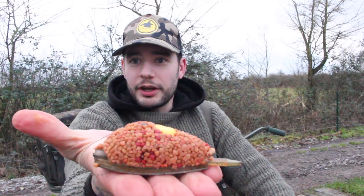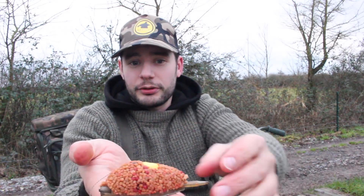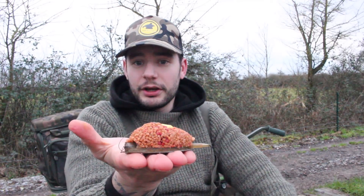Take the mold off and you're left with that — a lovely little pile of feed. As you can imagine, when that hits the bottom it breaks down and leaves a little patch of pellet, and there's your little waft of hook bait just sat in the middle of it. It's a brilliant little one-bite tactic.